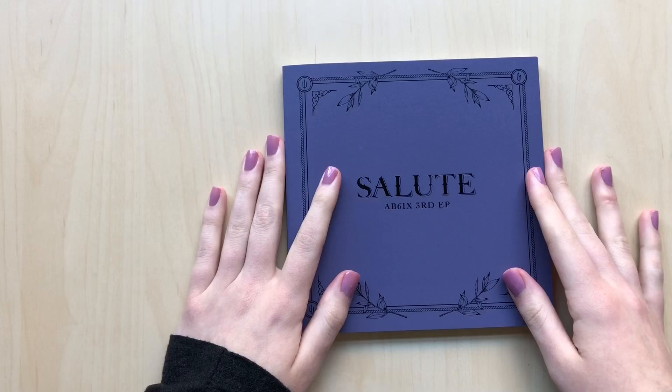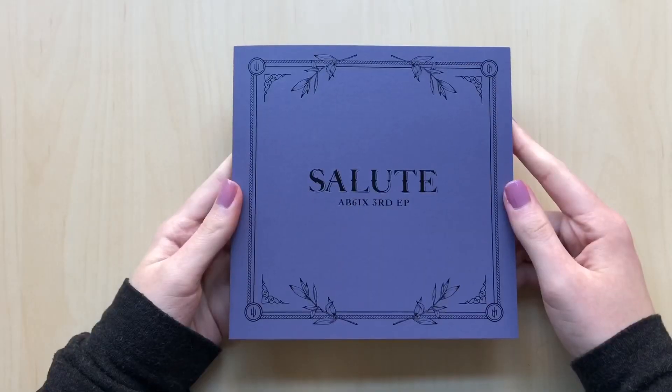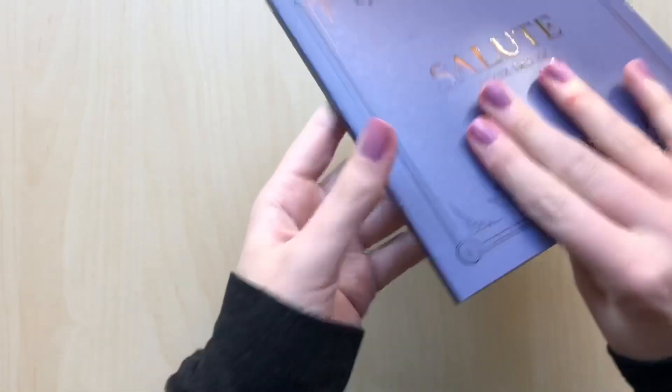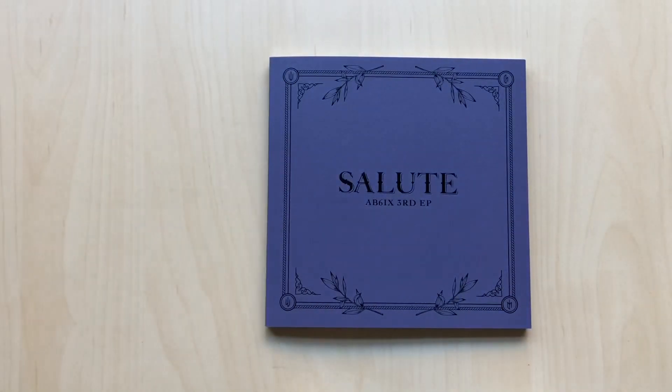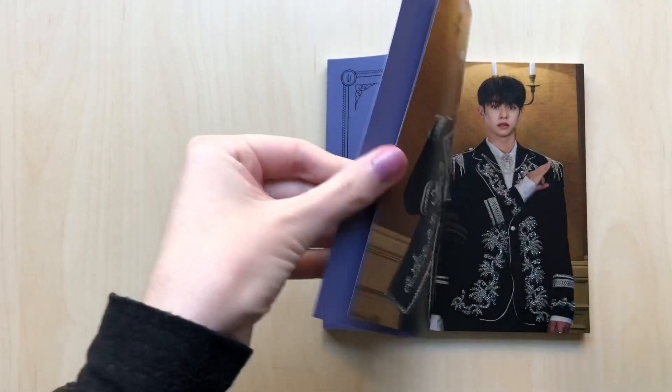I had to take a super long break because the gardeners were here just annoying the crap out of me. Anyways, I don't remember if I showed the photo book, but here's the front and back. I'm out of breath because I ran upstairs. I left the house and then when I didn't hear them anymore I was like, oh my god, I can continue this.